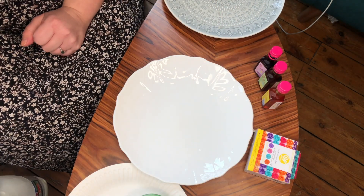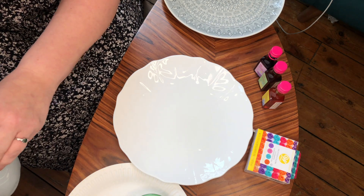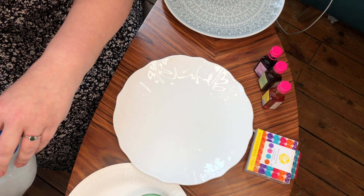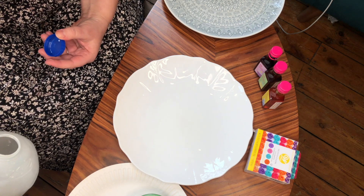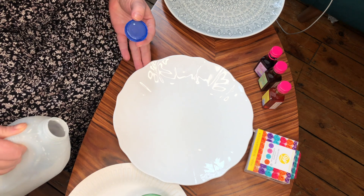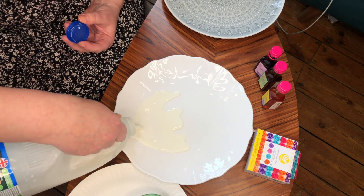The next ingredient that you'll need for this science experiment is some milk. Now I would ask an adult before you go ahead and get stuck into the milk container, especially since we're all struggling a little bit with food supplies at the moment. So you'll just need a little dash of milk into your plate.